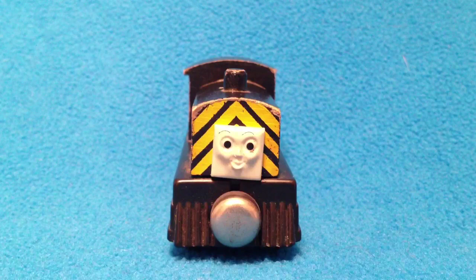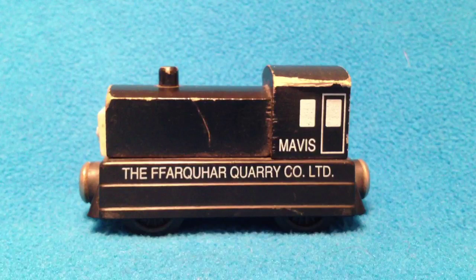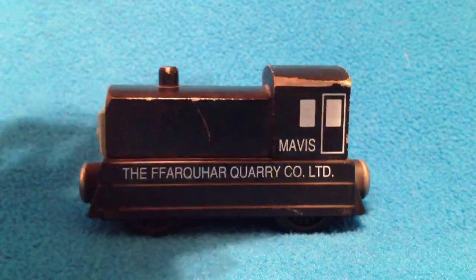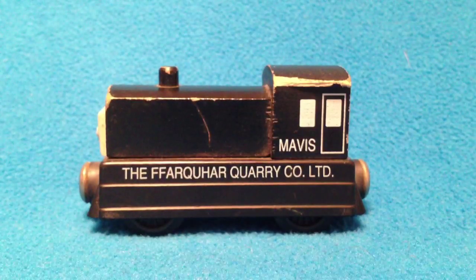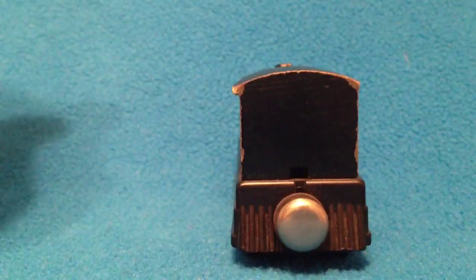The side rails on the side here — I'll flip her around. She says Farquhar Quarry. It says Mavis. I got some edge wear on this particular model. The back has got some flat magnets as well.